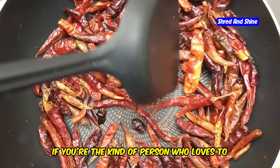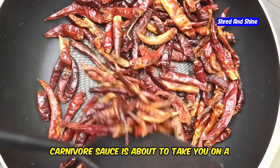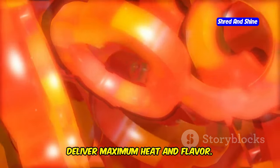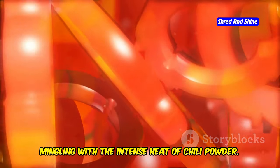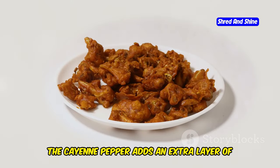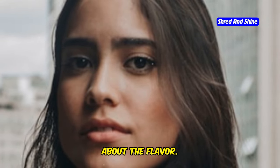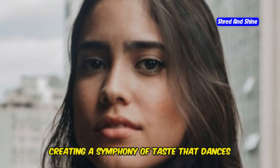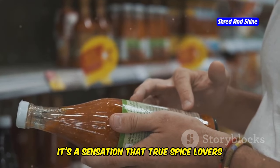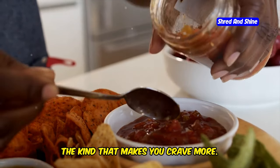All right, you heat seekers, this one's for you. If you're the kind of person who loves to feel the burn, the Spicy Carnivore Sauce is about to take you on a wild ride. This isn't your average hot sauce — it's a carefully crafted blend designed to deliver maximum heat and flavor. Imagine the deep smoky undertones of smoked paprika mingling with the intense heat of chili powder. The cayenne pepper adds an extra layer of heat that builds slowly, creating a crescendo of spiciness. But it's not just about the heat; it's about the flavor.